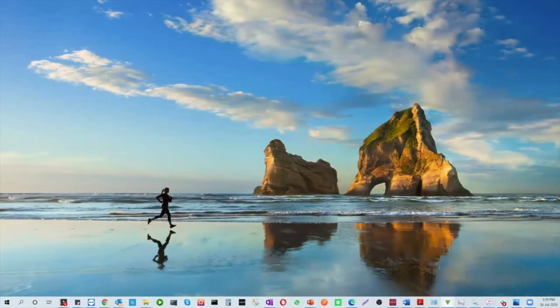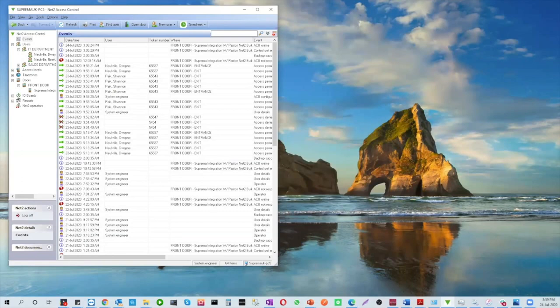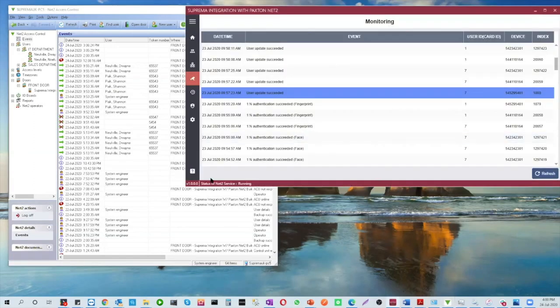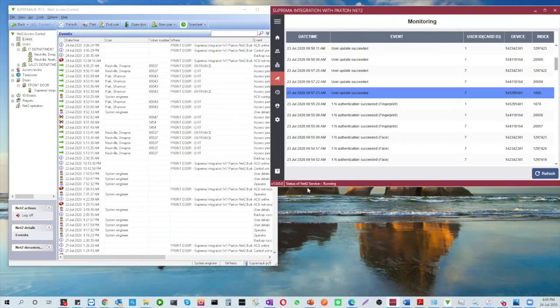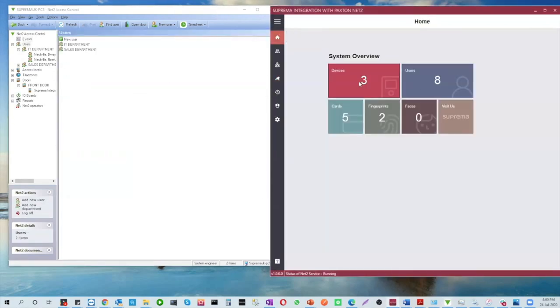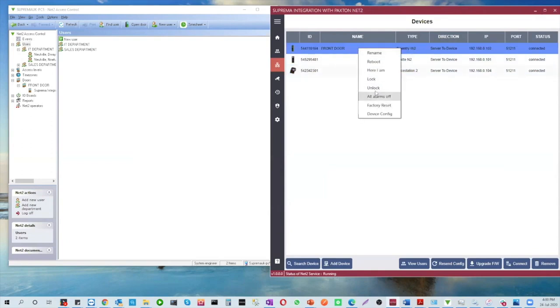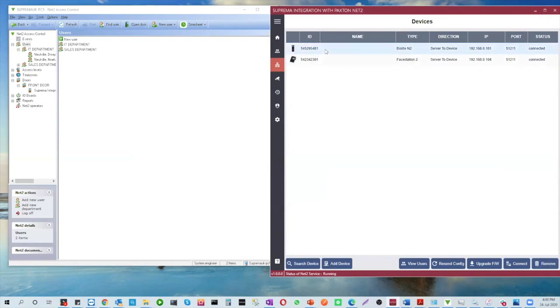Everyone can now see both the Paxton panel and the Suprema integration software. The dashboard shows eight users, three devices, and five cards. I'll remove the three devices live so you can see the process. I click each device, hit Remove, and they're gone. Now I'll go to the Paxton screen to add a new user.